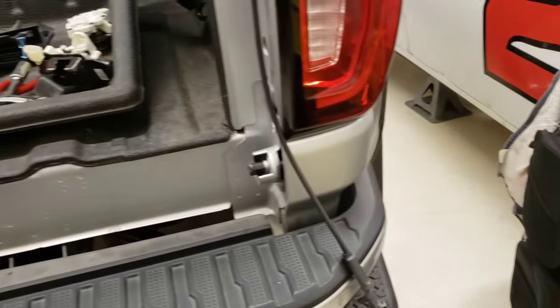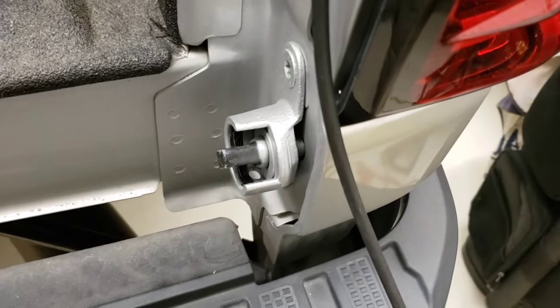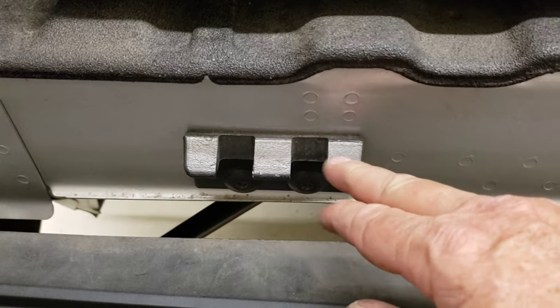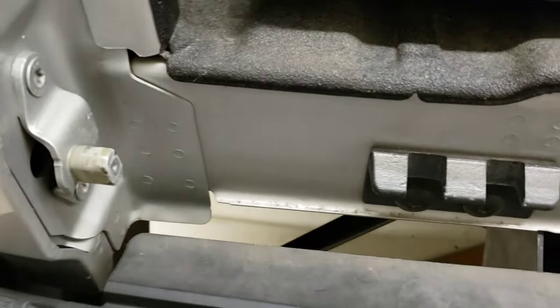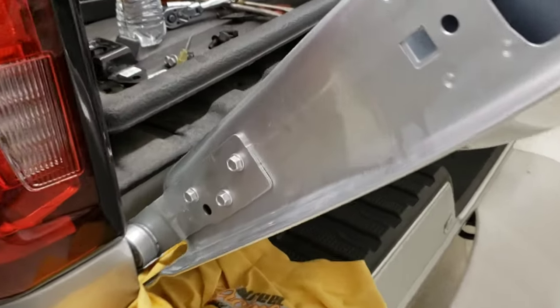The tailgate came off really easily. I took that weight off and the straps off, left them connected to the truck. All I did was bring it up at that angle and pulled it straight out — just had to be far enough away. The tailgate was straight enough to clear the pieces on the tailgate that hook in there, and it just pulled off really easy.